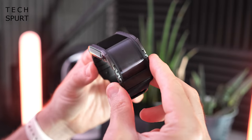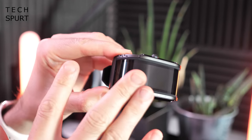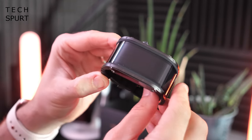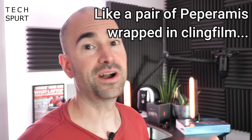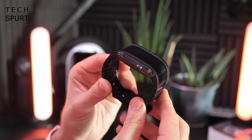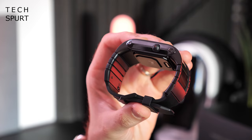So there is the Nubia watch in all of its glory and as you can see, a very unique design indeed. An absolutely massive display — 4.01 inches — curving right the way around the sides. The Nubia watch weighs a rather heavy 98 grams, so it's got twice the heft of your standard smartwatch and even your traditional Swiss-made timepieces. According to Nubia, the case is actually made from a hybrid of ceramic and stainless steel, which would go quite some way to explaining the heft.